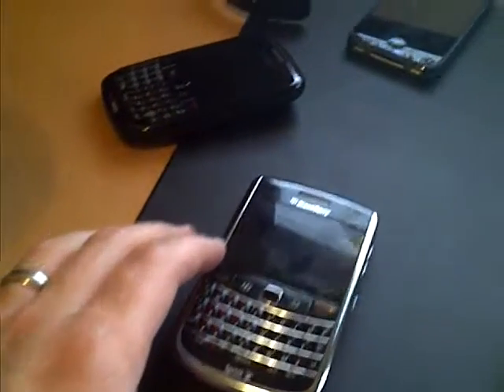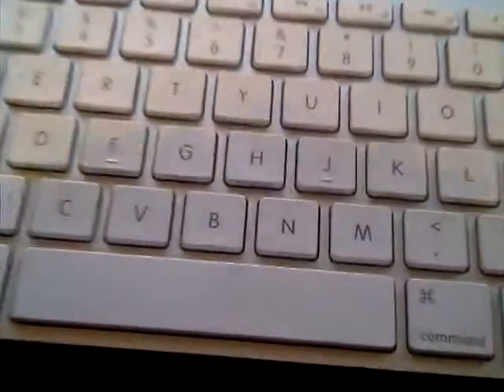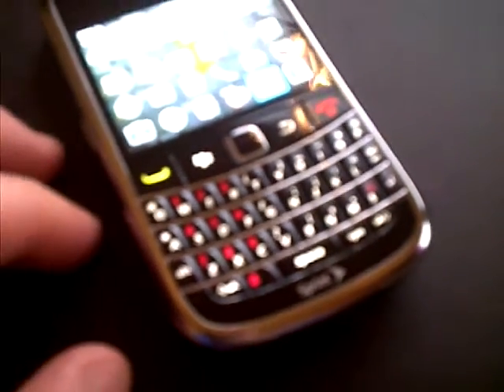This is a test video of the Torch 9800, just doing a little test to see what the quality is like — focusing on the go, kind of sort of.